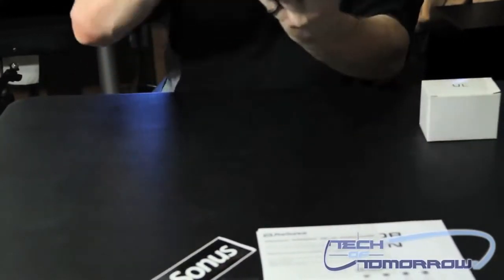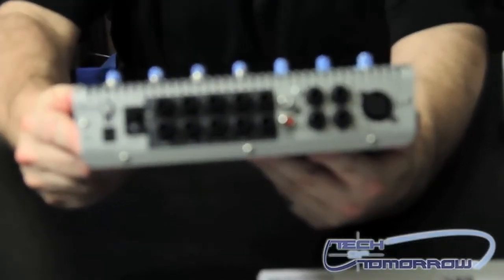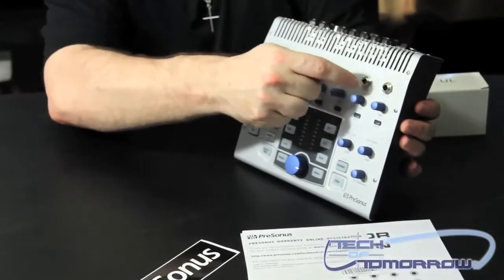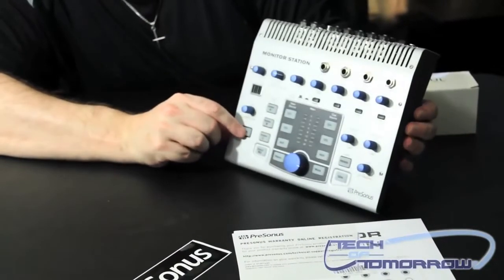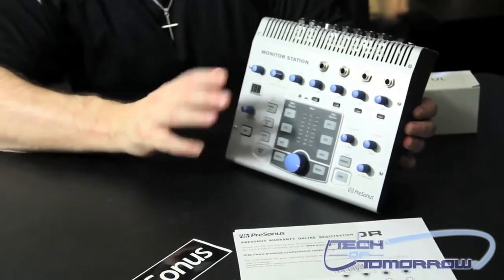I'm going to spin around and let you guys see the back of it. Everything's very easy to connect. All of your headphone jacks are located right here on the front of the unit. You have your talkback button — it's very easy right here. You're sitting inside your booth, you click this little button, it's pressure sensitive, you hold it down and it engages the unit. Really cool stuff.